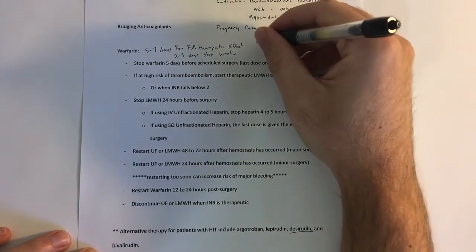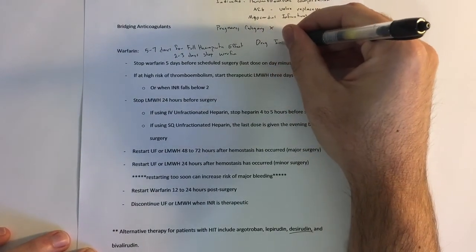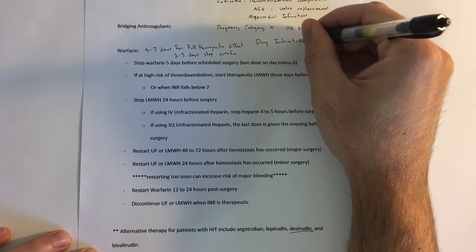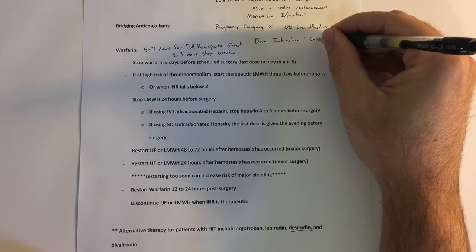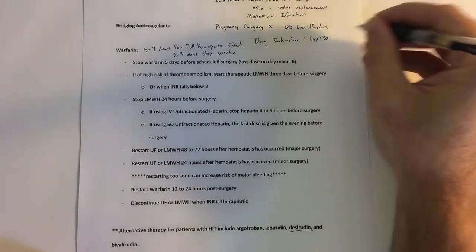In terms of drug interactions, there's a slew of drug interactions. Probably the main thing to focus on is that warfarin is a cytochrome P450 substrate.